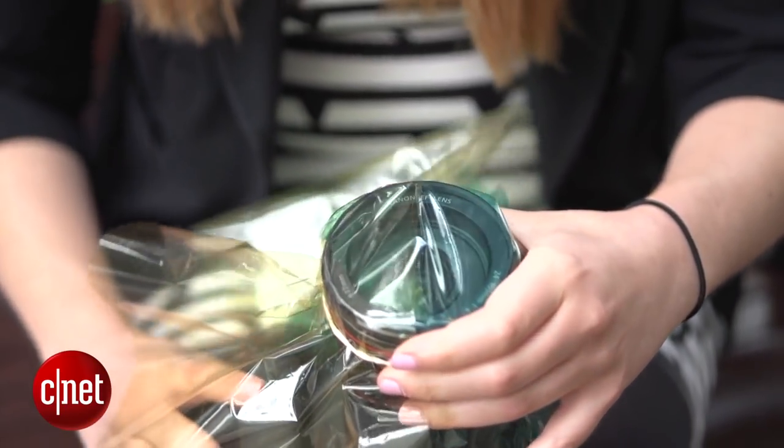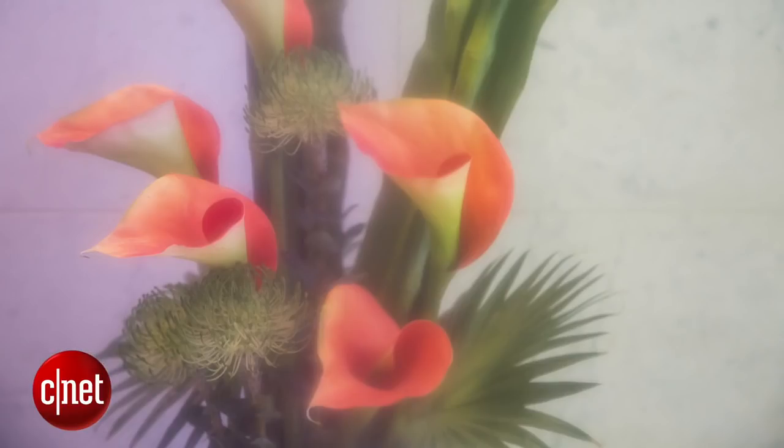You can even experiment by taping different pieces of coloured cellophane together and attaching them over the lens for some really neat effects.